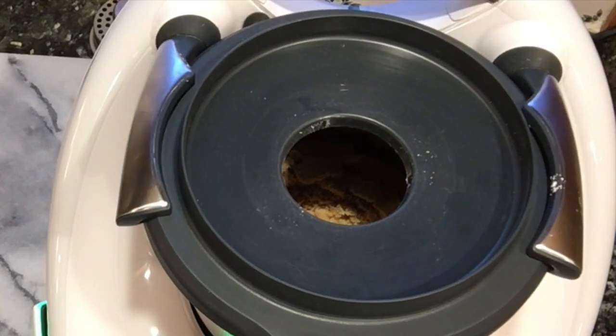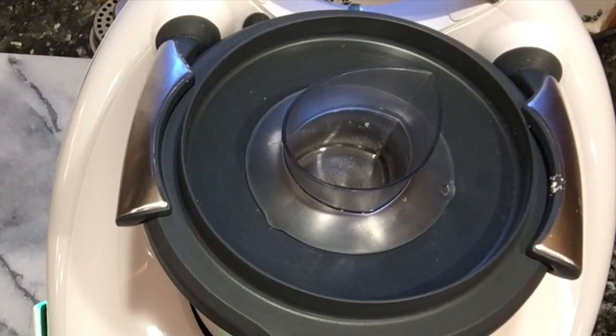Now we're going to set up for three minutes on our knead function and knead the dough for three minutes. I'll see you in three minutes.